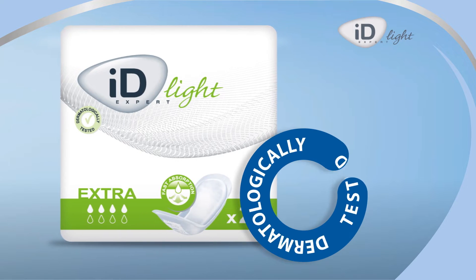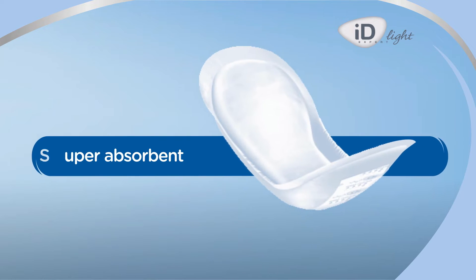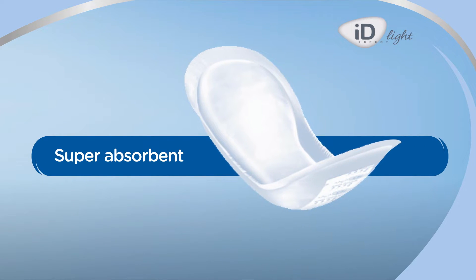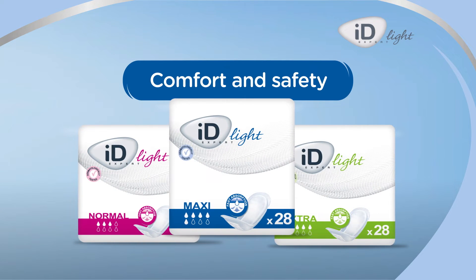The ID Expert Light Range has been designed to address mild incontinence problems. This range of products ensures comfort and discretion thanks to its anatomical shape. The pad should be properly positioned to ensure comfort and safety for the user.